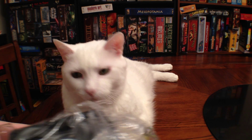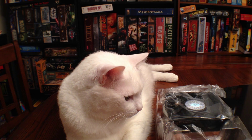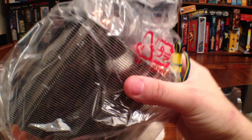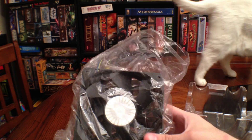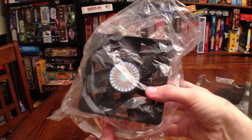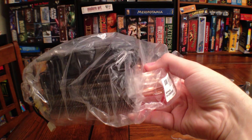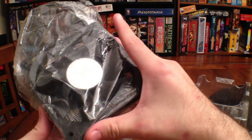Might as well start off with the item that kicked this whole video off. This bad boy is the Cooler Master Hyper 212 Pro. This is a very, very hardcore CPU cooler. Unlike a lot of others where they just sit on top of your CPU touching it and blowing out the top — this is the part that sits on your CPU, transfers through these heat pipes into this gigantic heat sink, and blows it with a 120mm fan.